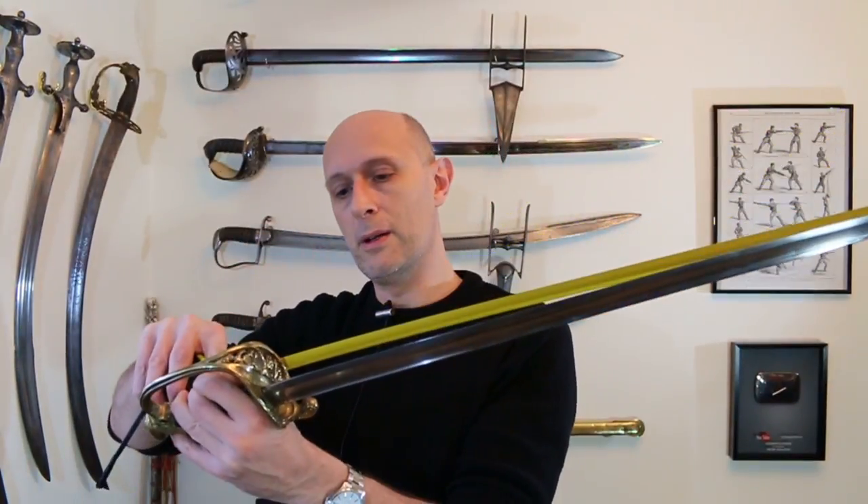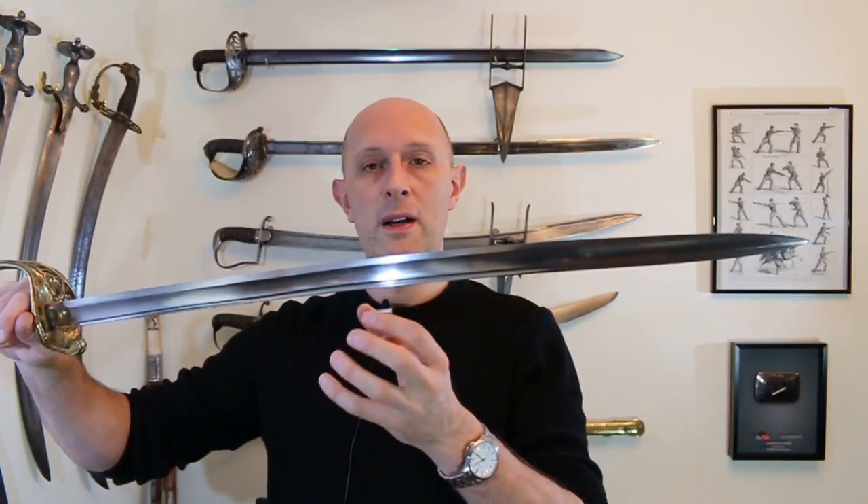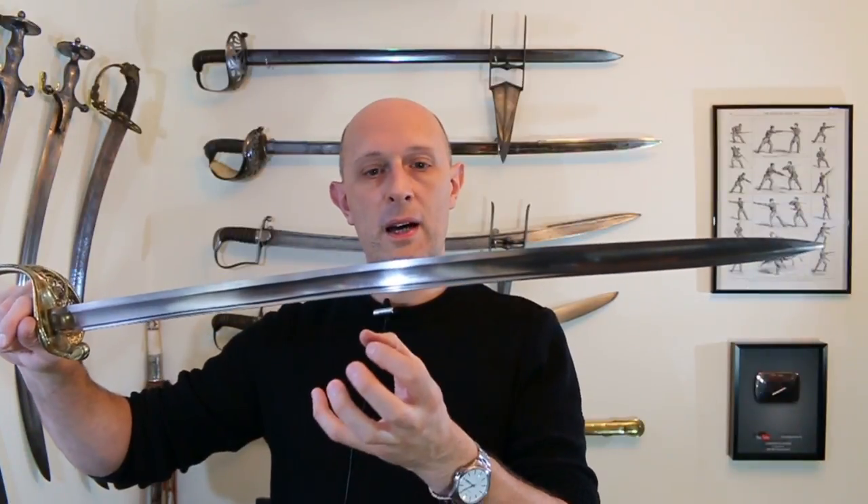That said, there's a lot of variation between makers and individual swords. This French one is fairly typical with a 30-inch blade. Now 30 inches is pretty short by British standards — the standard British infantry officer's sword was 32 and a half inches, so about two and a half inches, roughly five centimetres, extra length at the tip. I think the main reason the French infantry officer's sword was made shorter was to keep the weight down, because it's a stiffer, thicker blade. Because the cross section has more volume in it, you need to make the blade a little bit shorter so it doesn't become too heavy.